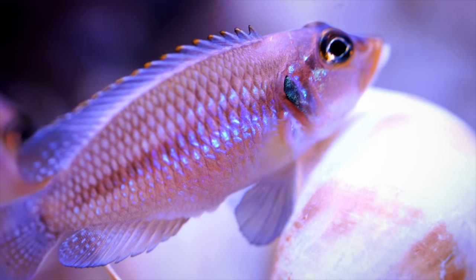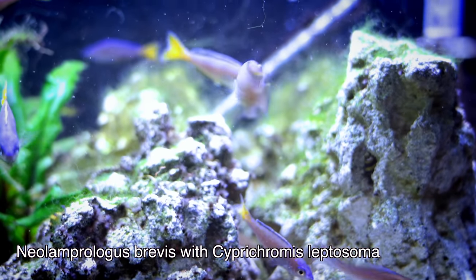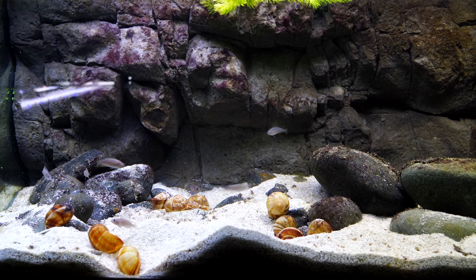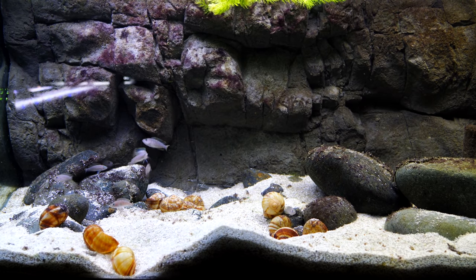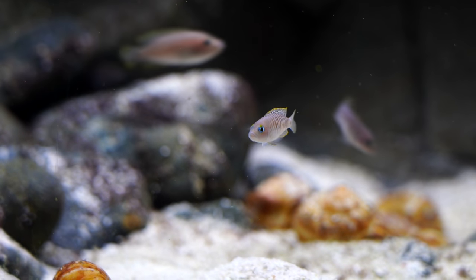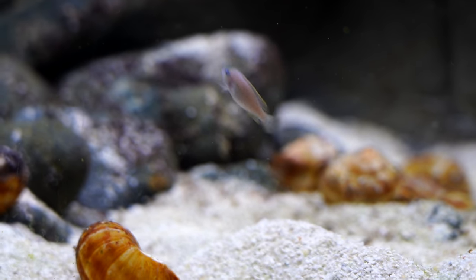The setup is relatively simple, and we have species profiles on many different types of shell dwellers. We even did a video on how to set up a shell dweller tank. The nice thing is it's a relatively simple setup with some sand and some shells. The only downside is you're probably not going to be able to grow plants and breed your shell dwellers in the same tank, because of the amount of digging they do. In a 20-gallon tank we get a decent amount of fry. They don't reproduce as fast as some other fish, so having a steady income may be a little bit more difficult. You may only be able to move a small amount of fish every month, but the dollar value attached to those fish is typically going to be more than maybe some of the stuff from the first video, like neocaridina shrimp or guppies.